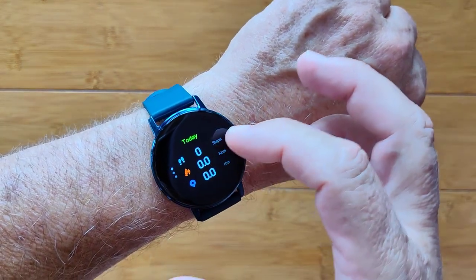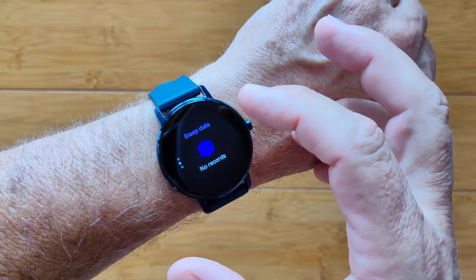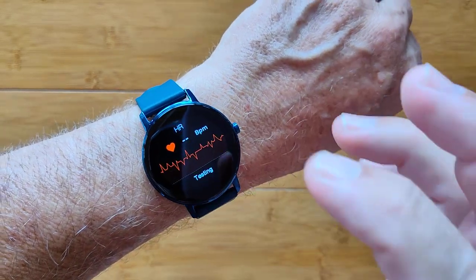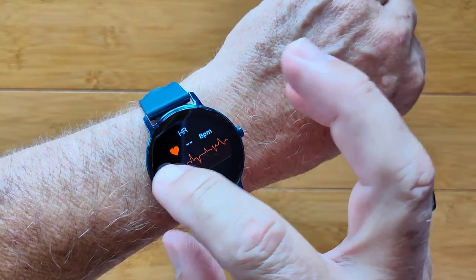You've got your daily step count, calories burned, distance traveled, last night's sleep time, and a real-time tested heart rate monitor built into it.